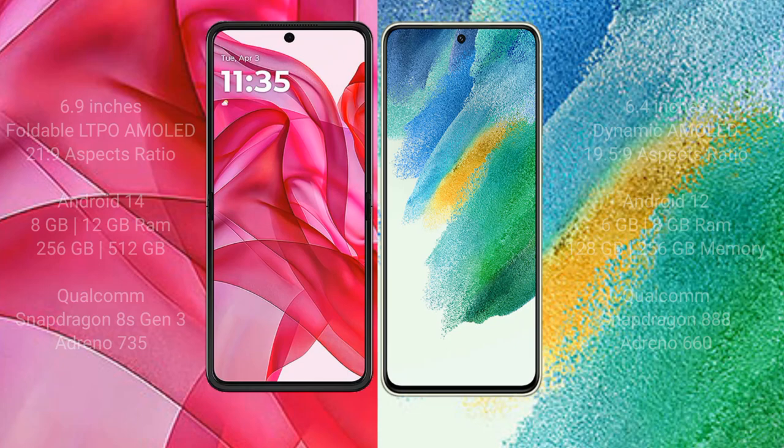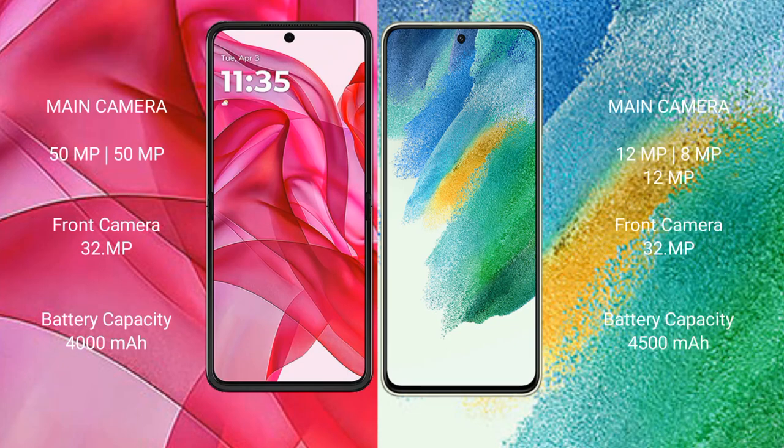Motorola RAZR 50 Ultra features a dual rear camera setup: 50MP main and 50MP secondary, with a 32MP front camera. Samsung Galaxy S21 FE features a triple rear camera setup: 12MP main, 8MP, and 12MP, with a 32MP front camera.